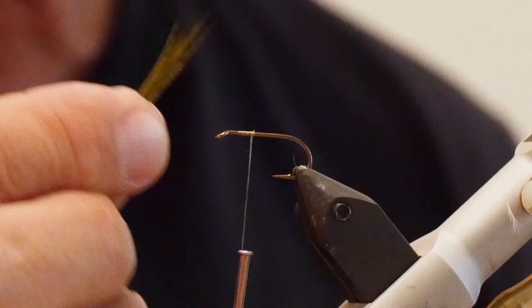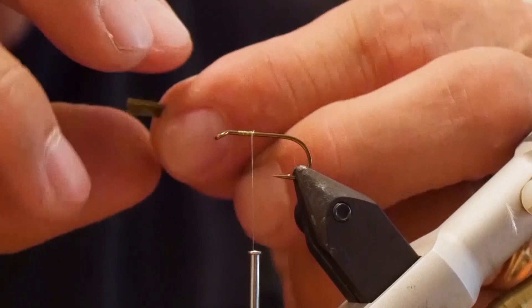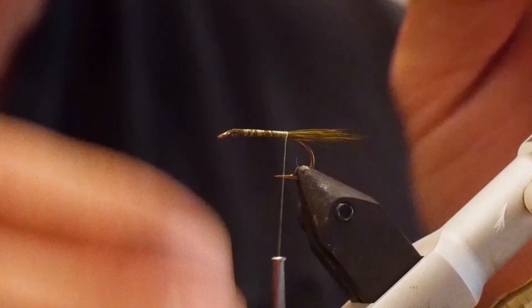The first step in the fly is to get your thread onto the hook. I've taken about 10 to 12 strands of polar bear hair — this also works well with moose, but I like the polar bear because it gives a little bit of shine. Measure it up almost a length of the hook, put it back, and then tie that in for the tail. Always go behind your tail at least once — just like that — and it holds it up.